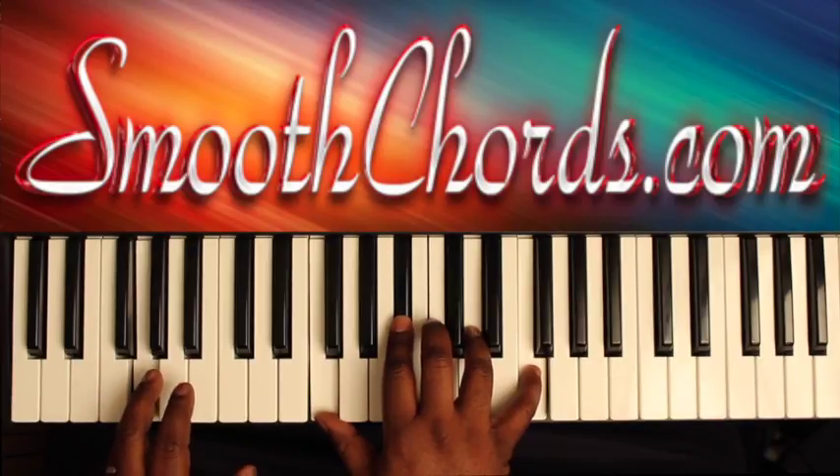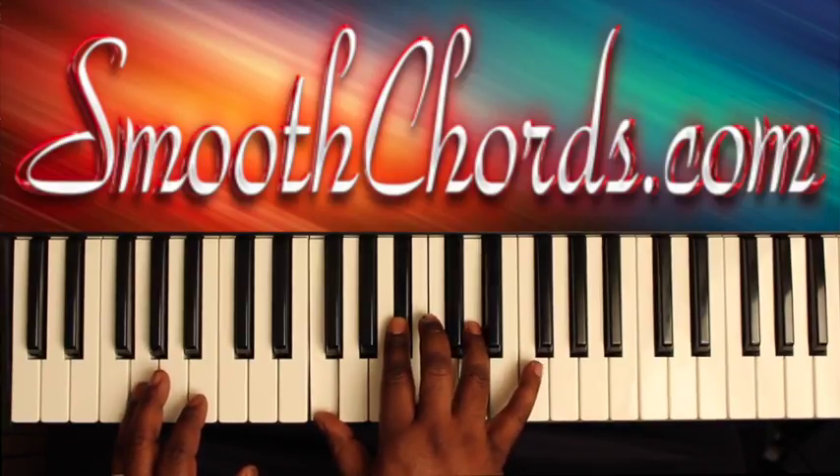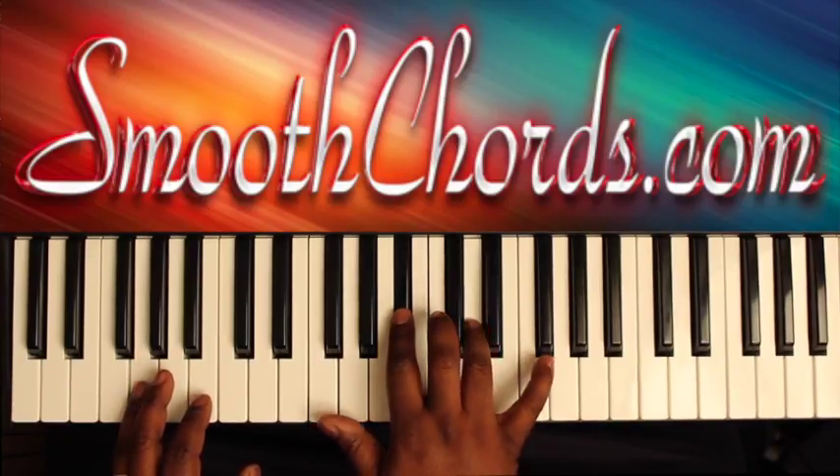The left hand is on a G. The right hand plays an inverted B flat chord: F, B flat, D. The root position is B flat, D, F.